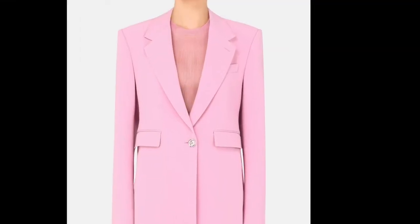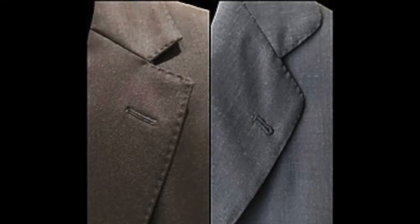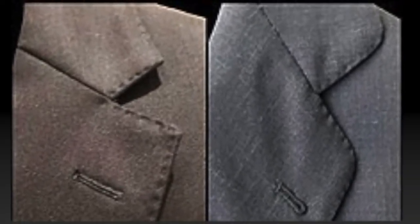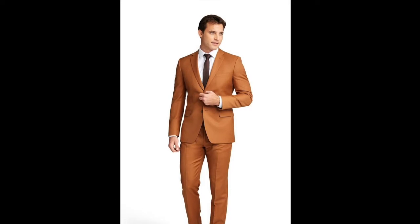The notch lapel is defined by a notch where the bottom of the collar and the top of the lapel connect at a 75 to 90 degree angle. The notch lapel always points outward and is partitioned from the top collar. The notch lapel is the most common type of all three lapels. For this reason, they are considered the least formal of all three types of lapel. They are common in your everyday work suits, jackets, and coats.